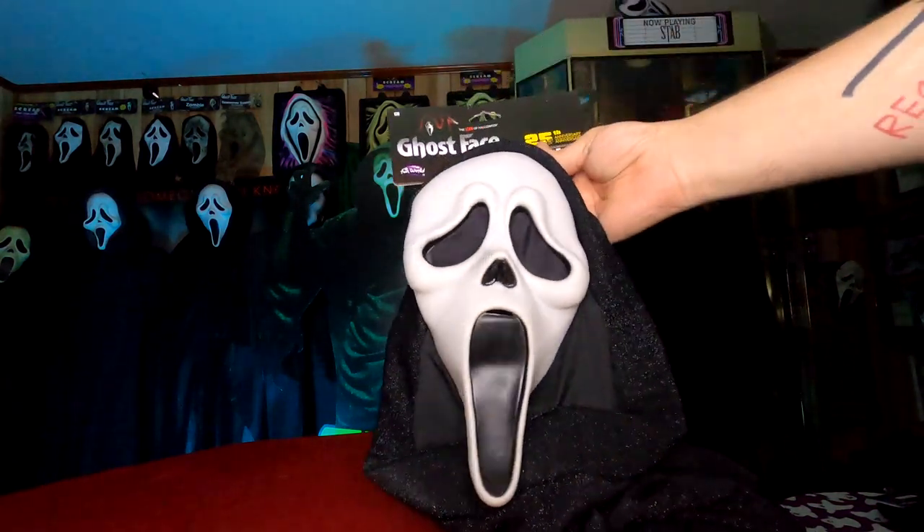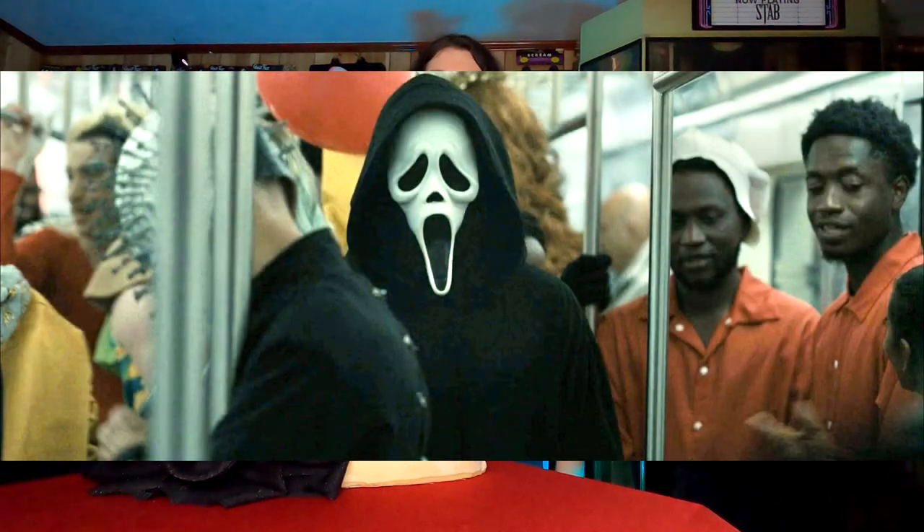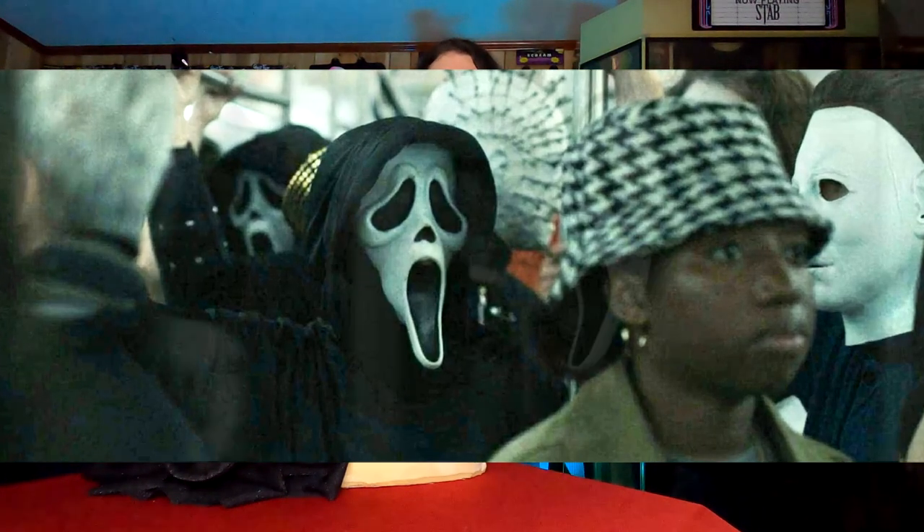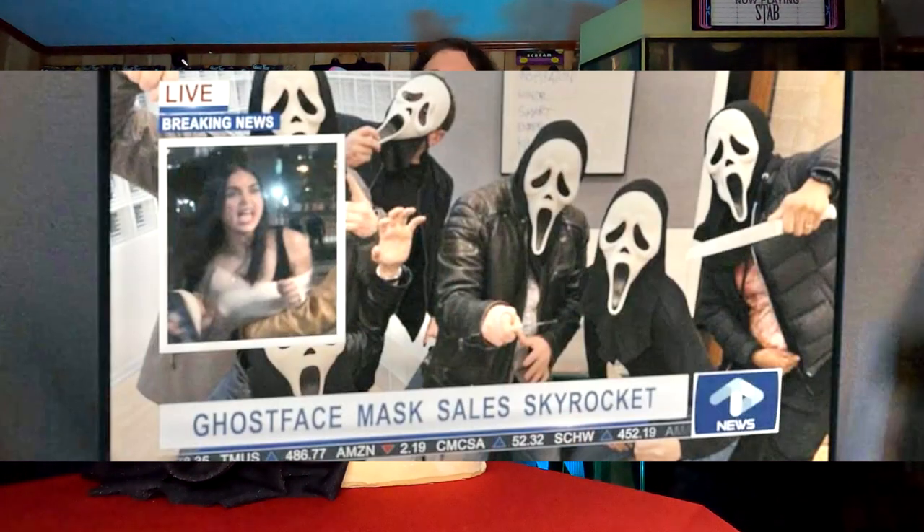To keep in theme, we'll cover their non-killer uses first. A clean 25th mask was used in the subway for the fake-out Ghostface — the one who seems like he's approaching wearing one of the true hero killer robes, but walks right past the main characters. These can also be seen in the subway worn by other patrons, in the TV clip about Ghostface sales going through the roof, and the last non-killer appearance is in the Ghostface shrine.